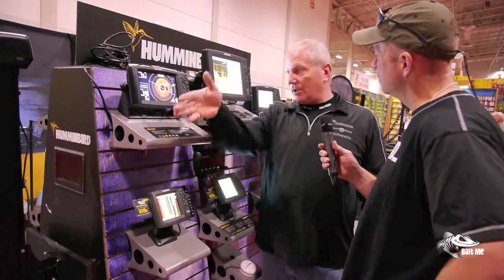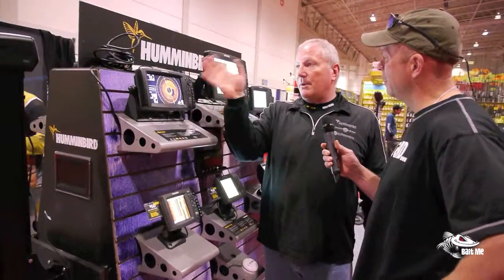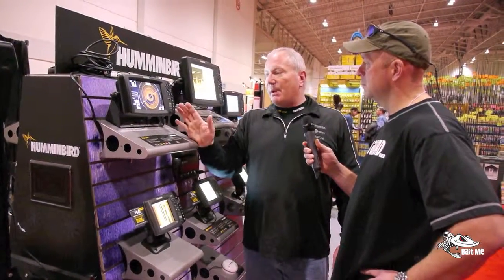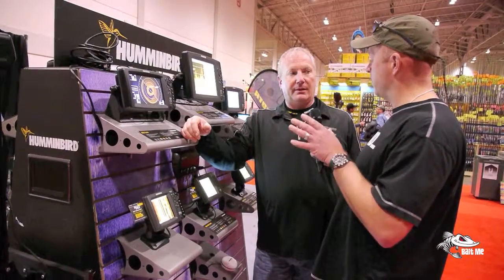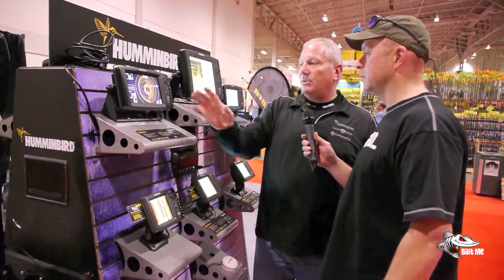All the way around. So if you're working a transition, you can stay on that — you can see that the transition is going to turn on you coming up and get ready for that. Or rock piles out to the front left, back left, back right, front right. So not just past history anymore, now you see what you're coming up to. And with all the interlinking systems, you can pinpoint it and mark it right onto your GPS as well — exactly the same way as you would with side imaging.